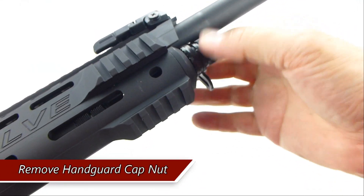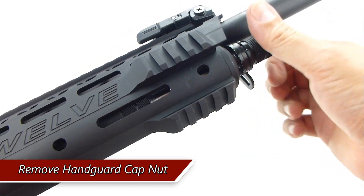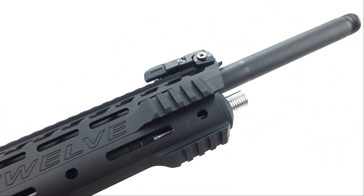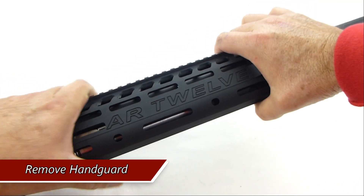Remove the handguard cap nut and remove the handguard.